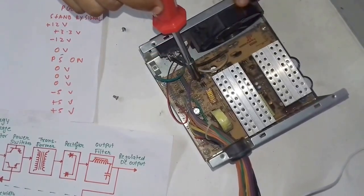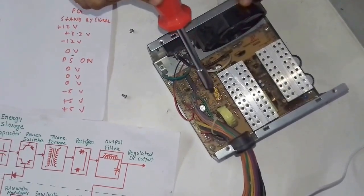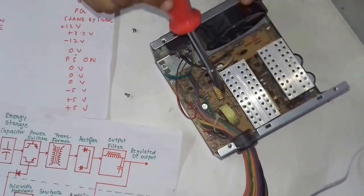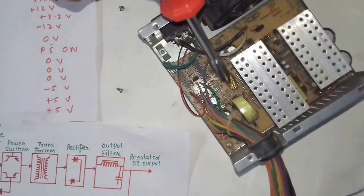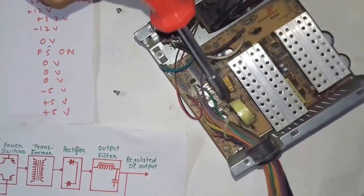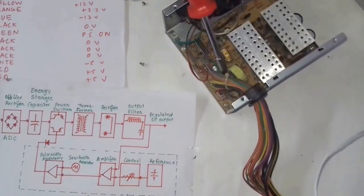The signal then moves to the output filter. These are the output filters — we can call it an LC filter, because we have a capacitor and inductor here. The function of the LC filter is to smoothen the signal and to remove noise from the signal.